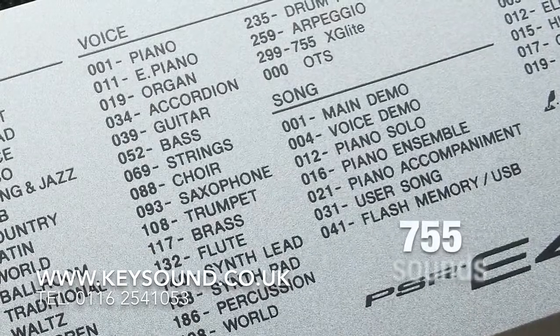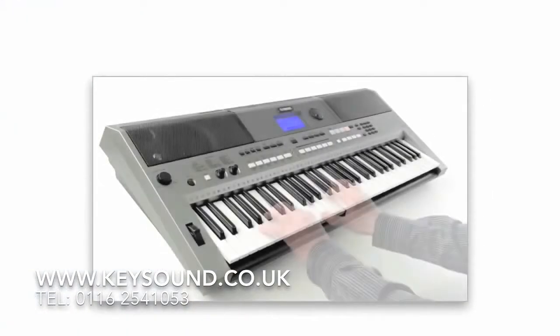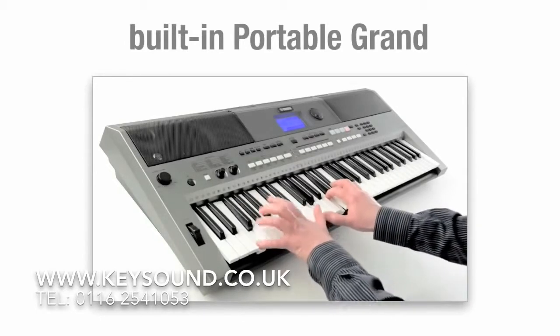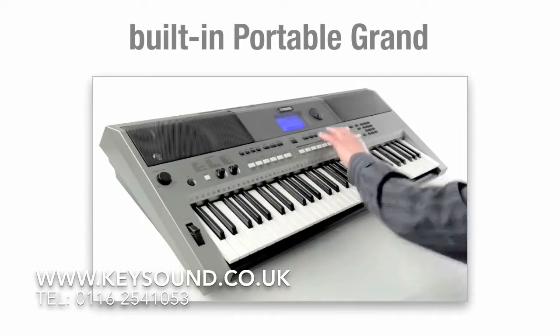There are 755 different sounds to play, including guitars, strings, and special effects. And the E443's playing sensitivity, together with its built-in portable grand function, means you have a fully responsive digital version of a grand piano at your fingertips.